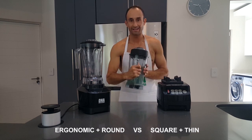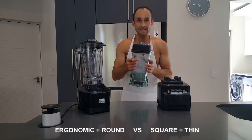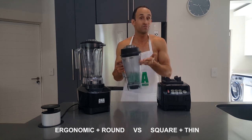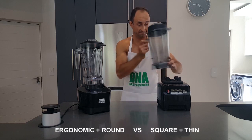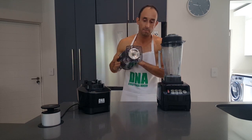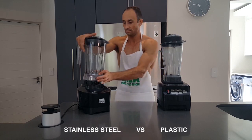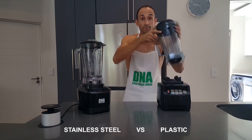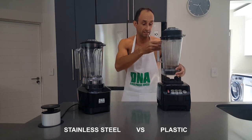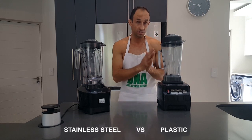Compare that to the square and thinner handle on the Omniblend, which is slightly less comfortable to hold and use, specifically when it's full of ingredients. The last feature is the actual base plate. On the DNA it's stainless steel, whereas on the Omniblend it is plastic. As we know, stainless steel outlasts plastic, therefore we can assume that the DNA will outlast the Omniblend.